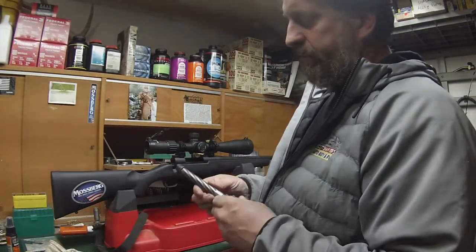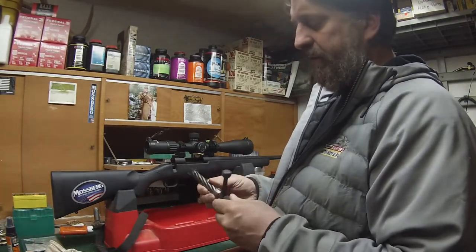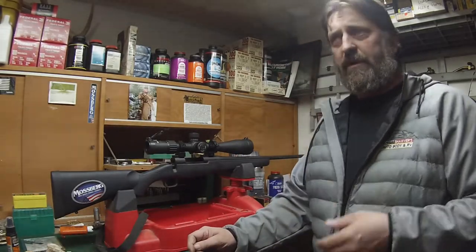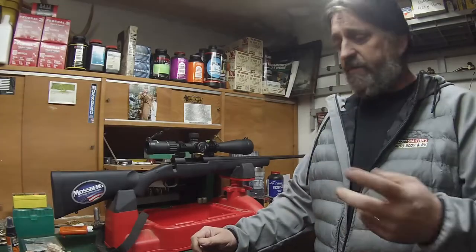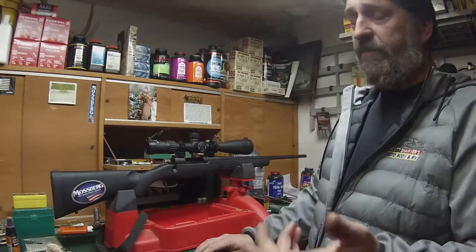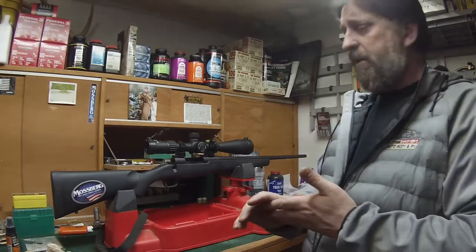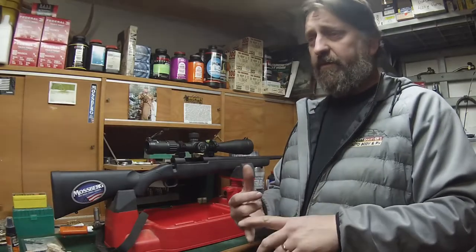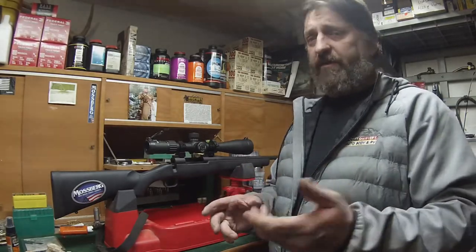So what I do — and it's just really quick — you can get most of this stuff off of the gunsmith websites, Brownells, Midway, I think. What I do is valve lapping, and I've got some valve lapping compound. It comes in coarse, medium, and fine. I grab the coarse stuff.